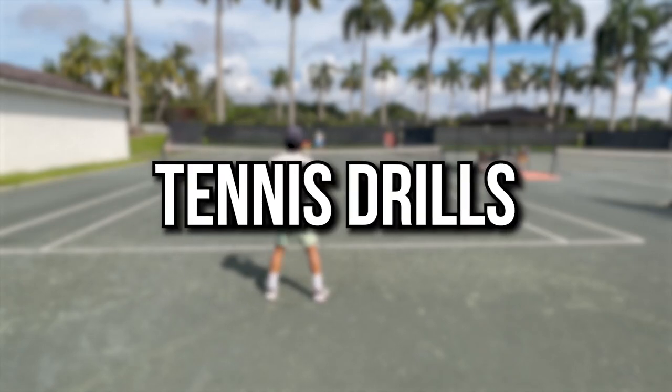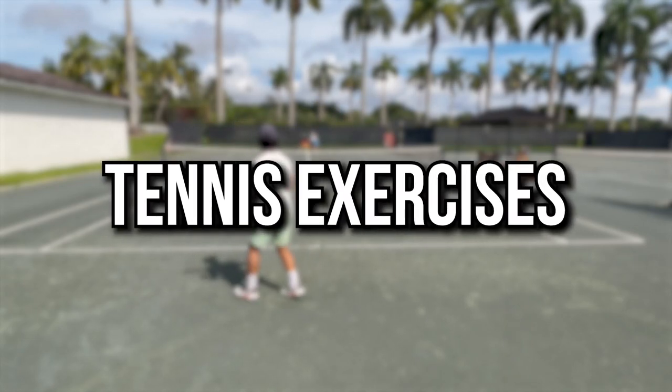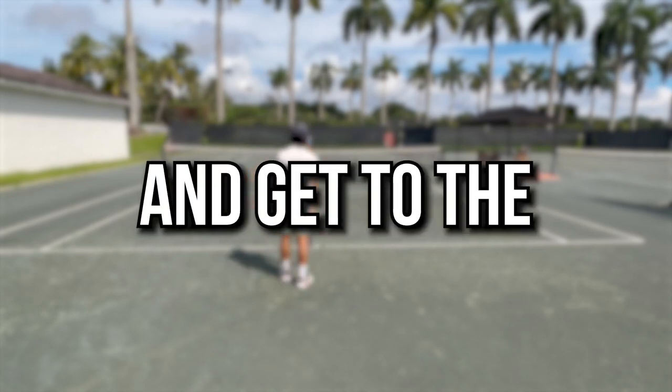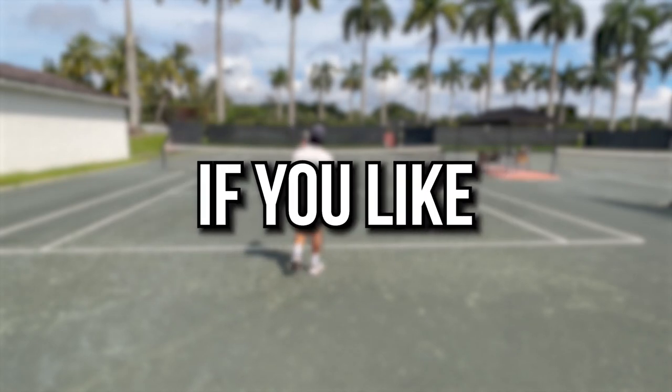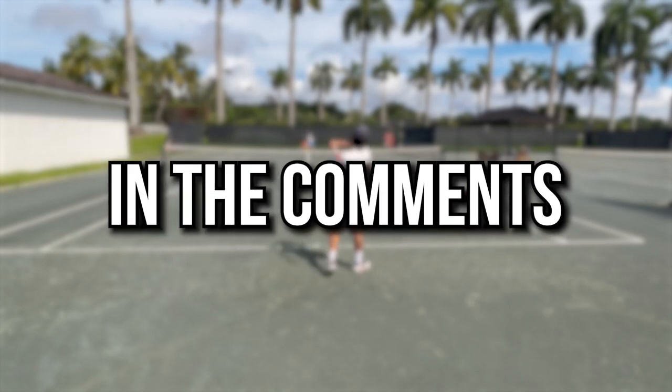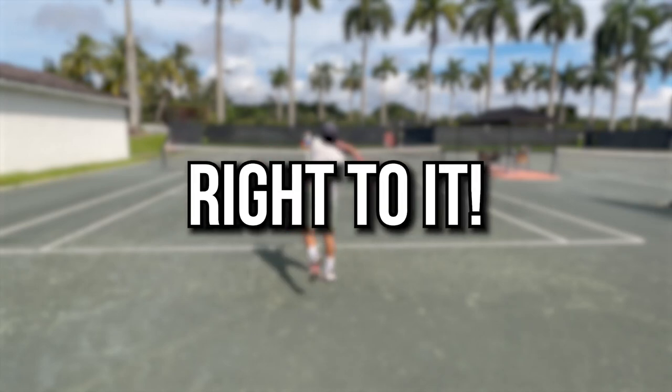Today I'm showing you my best tennis drills to finish a tennis lesson. These tennis exercises will help any player level up their athleticism and get to the next level in their tennis game. If you like tennis practices like these, be sure to like the video and let me know in the comments down below. Now let's get right to it.